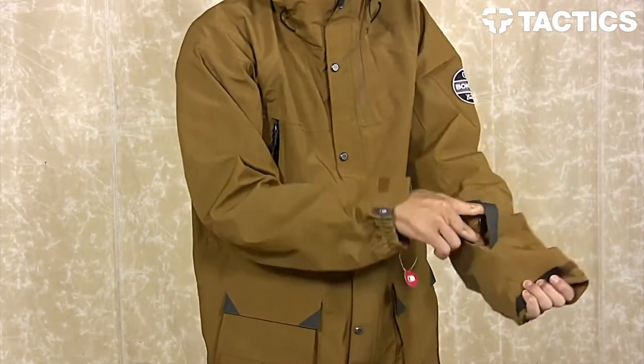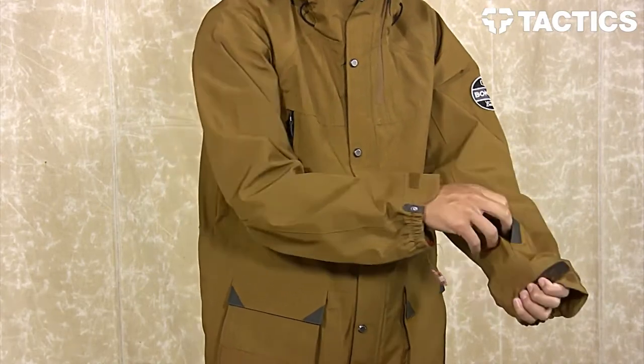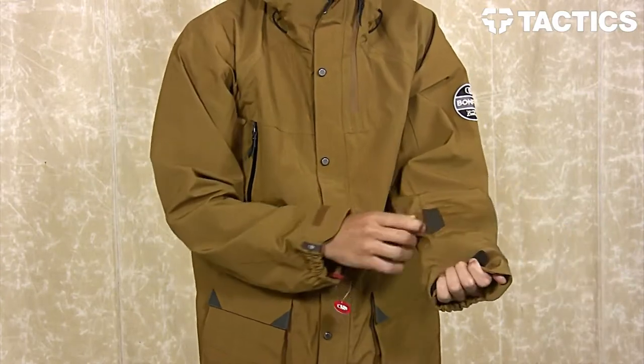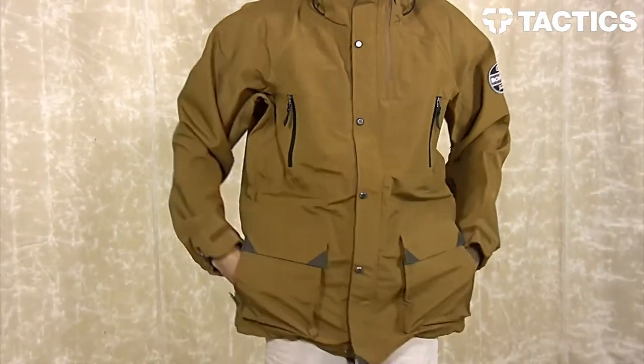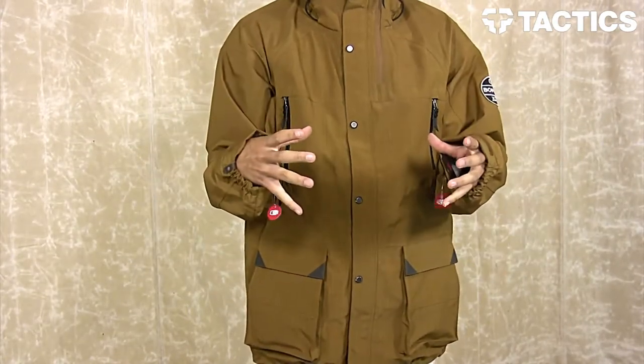You also have your zippered pass pocket right here. If you go to resorts that use the type of passes where you need to get it near the turnstile, you can put your pass in there, hit that turnstile, and you're off and snowboarding. Two hand warm pockets right here on the front with your cinch cord — pulling that's going to pull that jacket right tight around your waist.